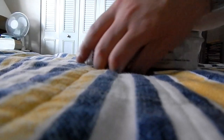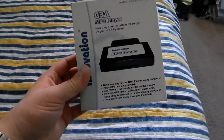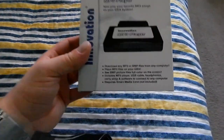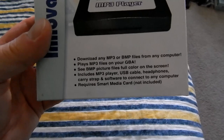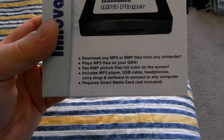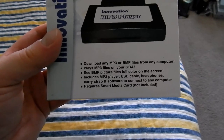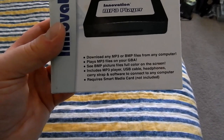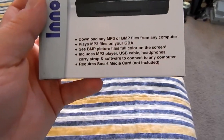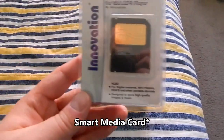So we can actually see the box better here. This is the actual module that goes into your Game Boy Advance. It says 'download any MP3 or BMP files from any computer' — BMP files, good lord, we're gonna have to play with that. It plays MP3 files on your Game Boy Advance and shows BMP picture files in full color on the screen. Requires a smart card not included, except that it was included — even an Innovation brand smart card. This thing is old enough that it takes smart cards for storage.